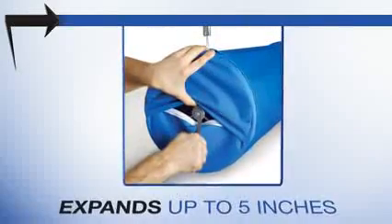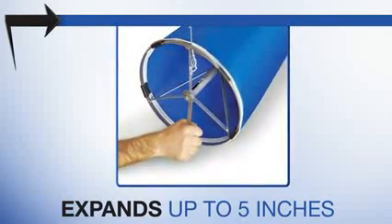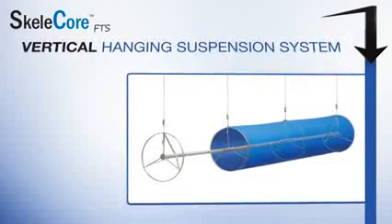Skelecore FTS uses the innovative cylindrical tensioning ring that, when adjusted, expands the internal framework by up to 5 inches, making the fabric taut and round. Skelecore FTS utilizes a vertical hanging suspension system.